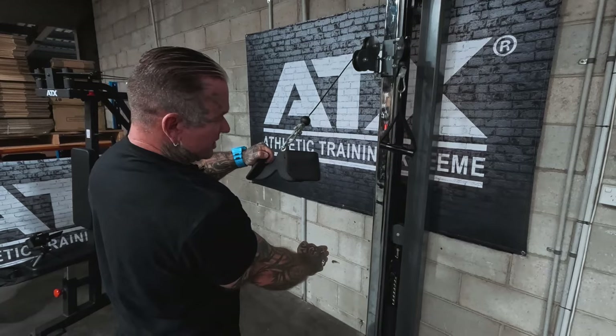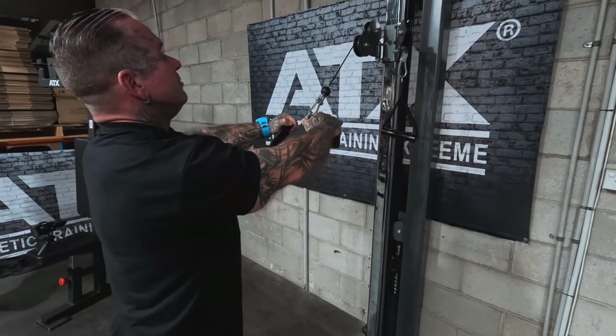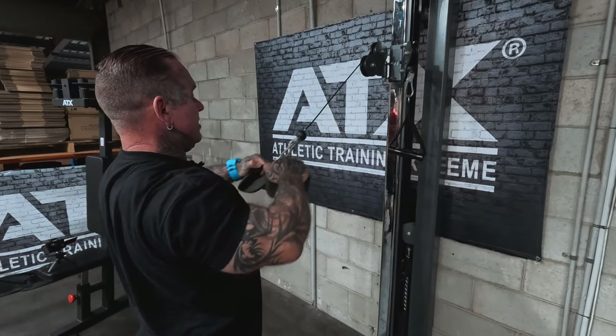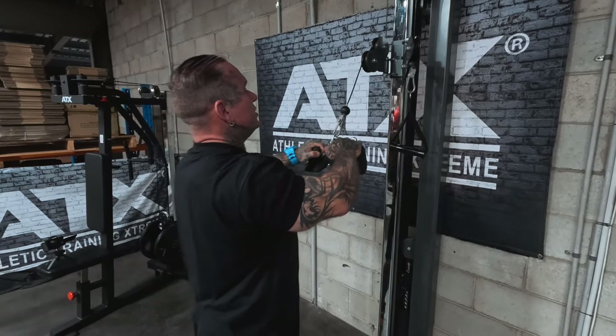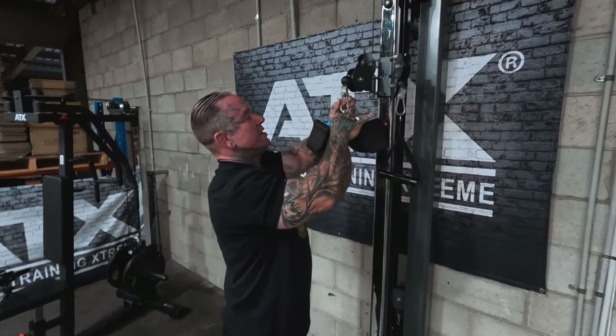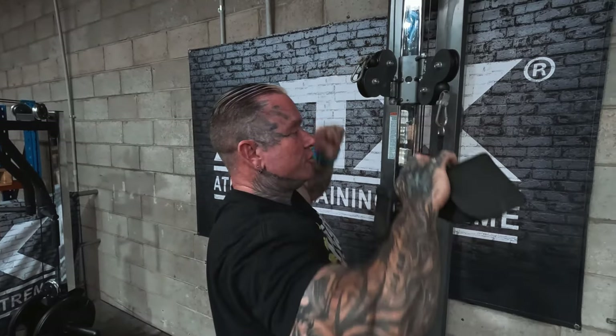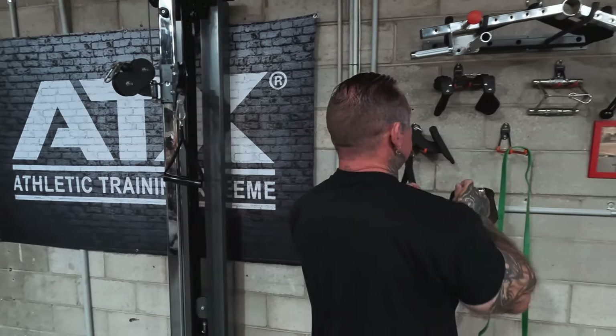If you bring it down here and sit on a bench, it's just like a seated row movement. So by changing handles and grips, you can work all angles of any muscle group you have.